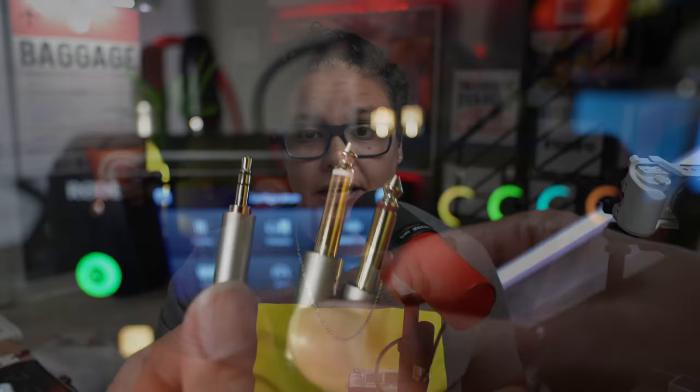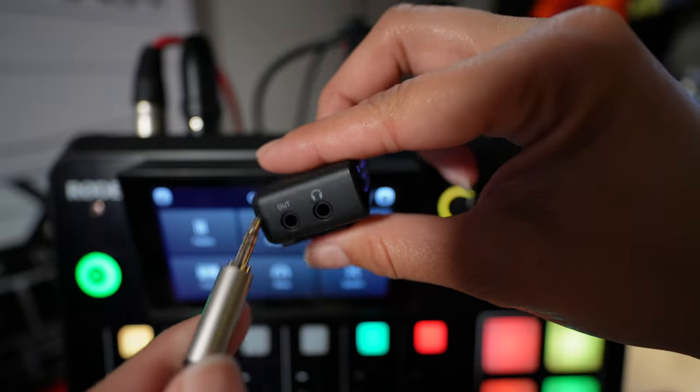If you're going to be using both microphones, that's when you'll need to get the splitter cable, because you're going to want to be able to control the gain and the volume of each microphone independently.